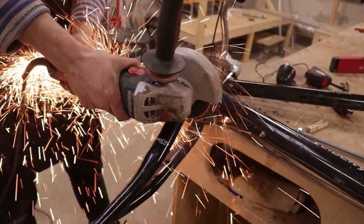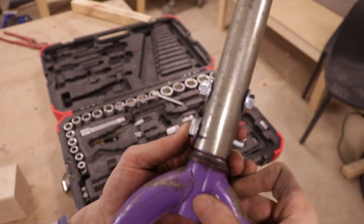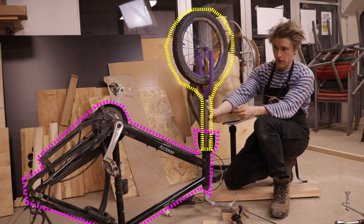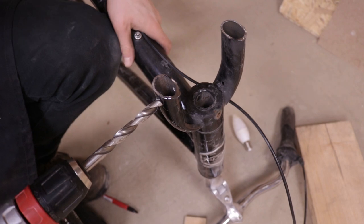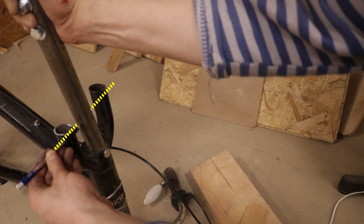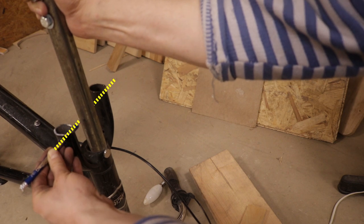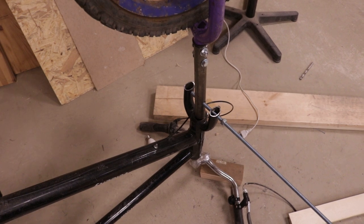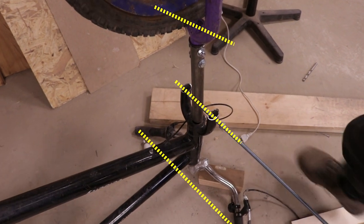I then bolted the pipe to the fork. Now comes the tricky part — connecting the extended fork with the rest of the bike. I first drilled a hole in one side of the fork and then determined the trajectory of the hole drilling. After the first attempt I missed the right angle, so the threaded bar wouldn't go all the way through while retaining the fork straight.